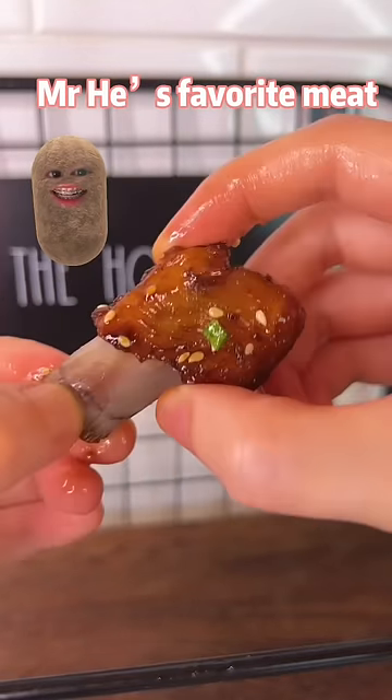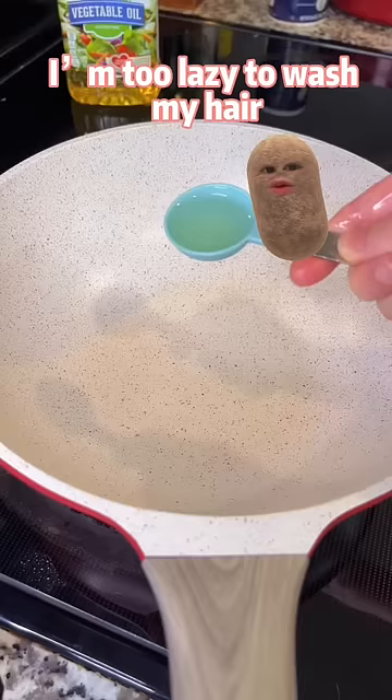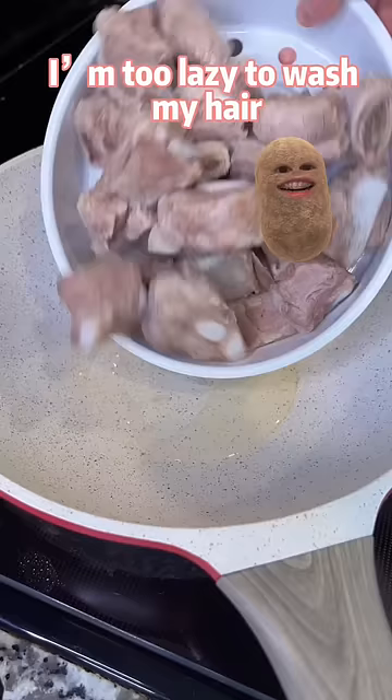Mr. He's favorite meat: sweet and sticky sour ribs. Why am I in a potato? I'm too lazy to wash my hair. Girls can understand.